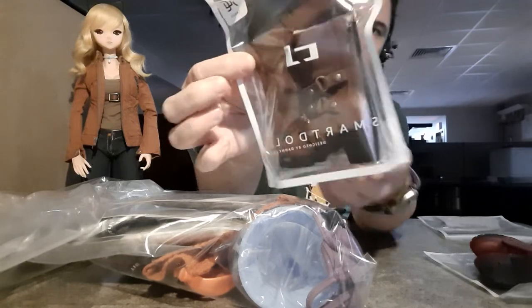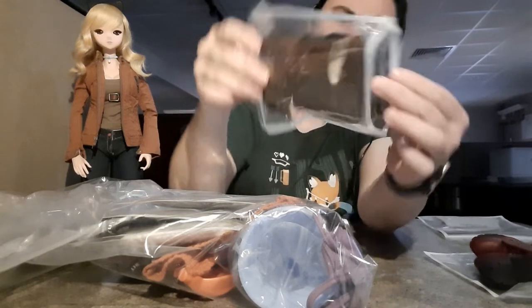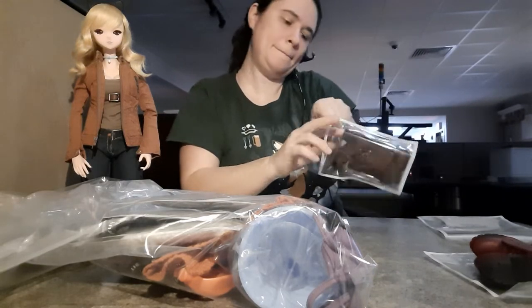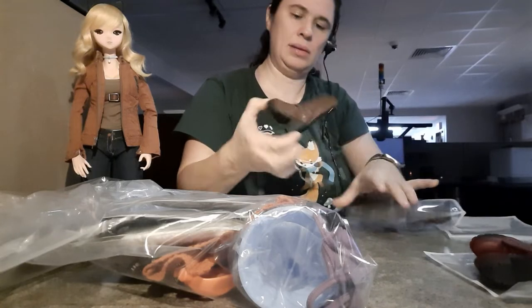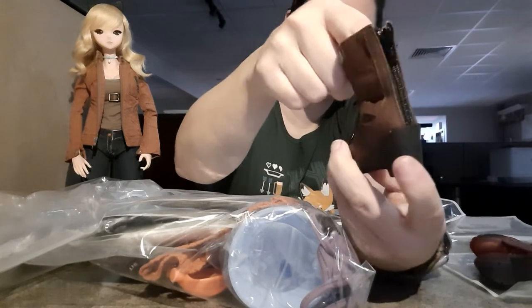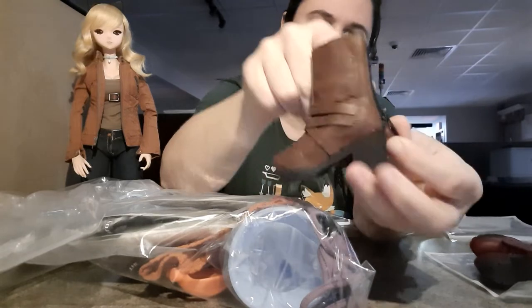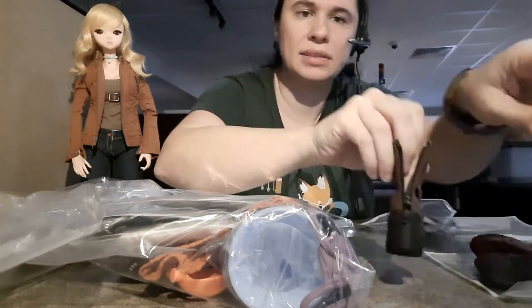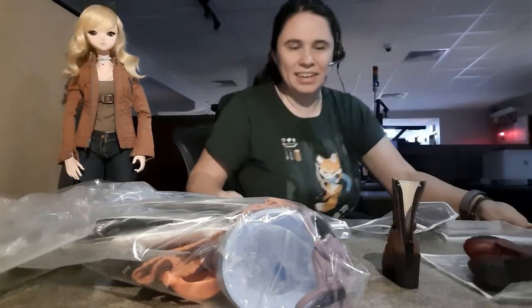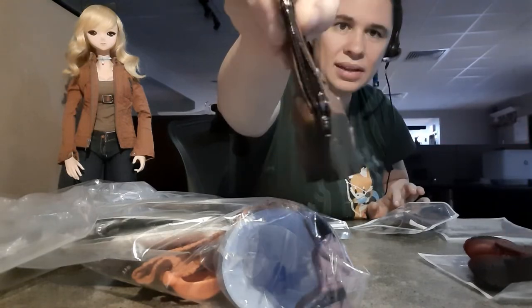Here are some of those three-ring boots in brown. They have a zip-up back. Here's the boot — that's kind of nice — and it just zips up. So, brown boots with the rings.